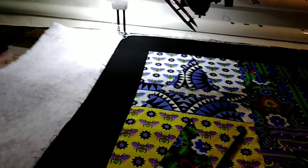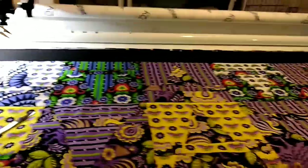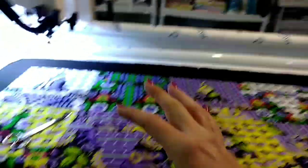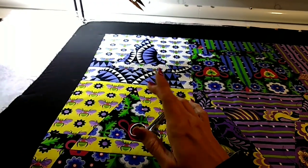When I get a chance — no promises — I will load a practice quilt and show you bad tension versus good tension, purposely messing up the machine to demonstrate. I have tons of practice quilt material for this.